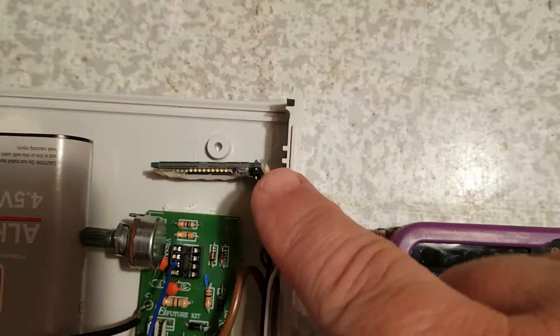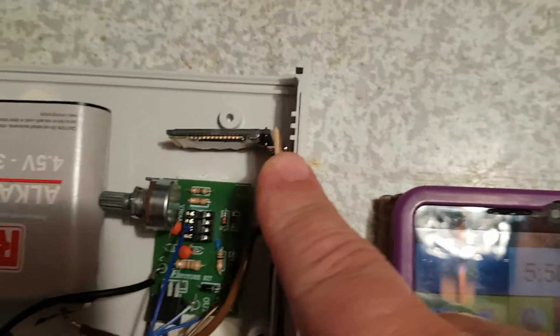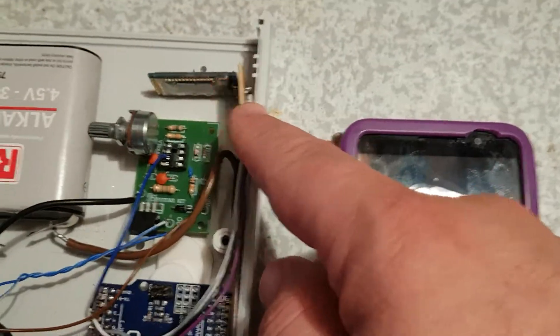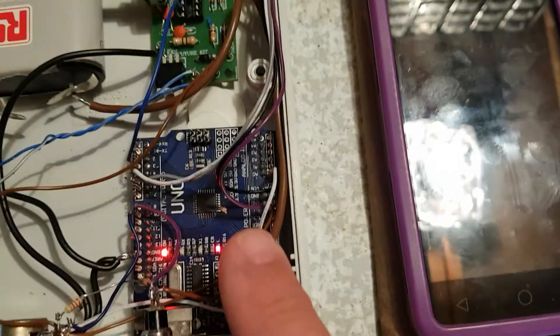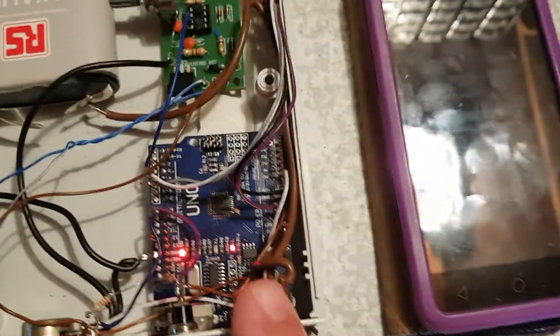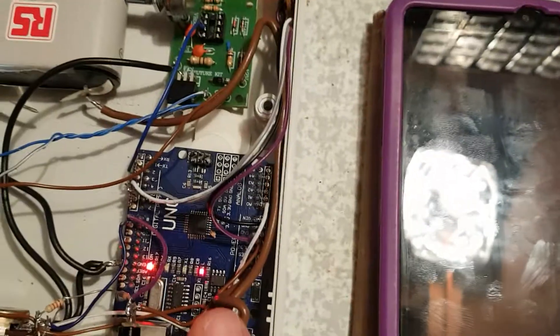This is an HC-05 Bluetooth module. It converts between Bluetooth and a form of RS-232 for 3.5 volt circuits. It's communicating with our Arduino microcontroller. On the actual submarine, this would probably be either a PLC or a control interface for a DCS.